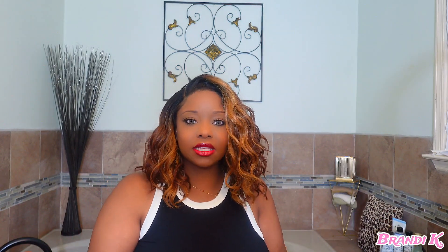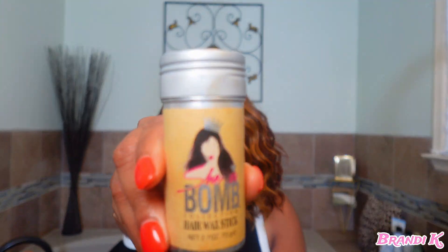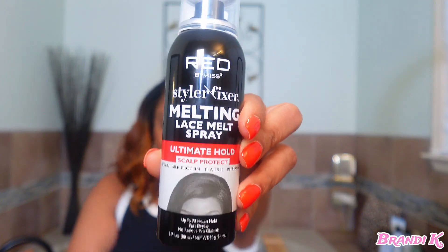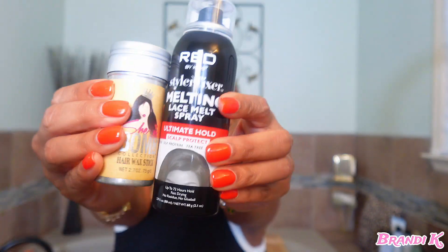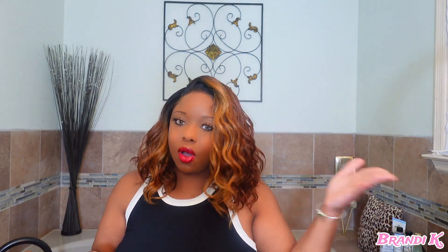The only two products I used to melt this lace: I used one to go ahead and slick down the flyaways, and my Red Melton Lace Spray. These two together — magic. She is summertime ready.